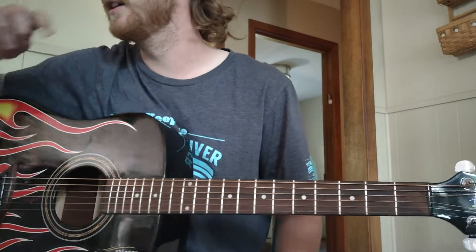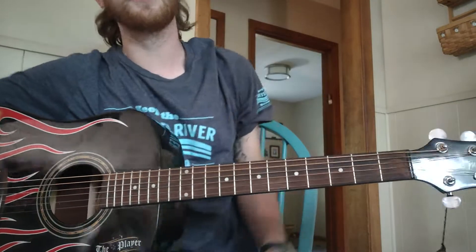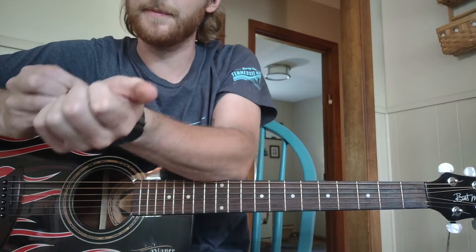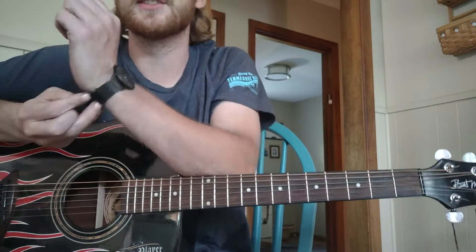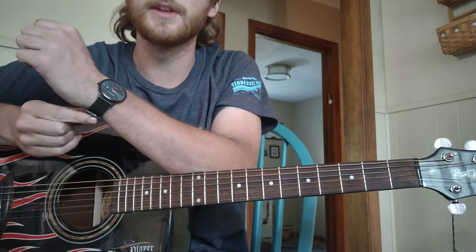Alright, so some Zach Bryan today. This one's got to be my favorite song off the album — the whole album is killer, but I really like this one. I want to apologize; I know I haven't put out a lot of videos lately, life has been crazy. Anyway, getting into this one.